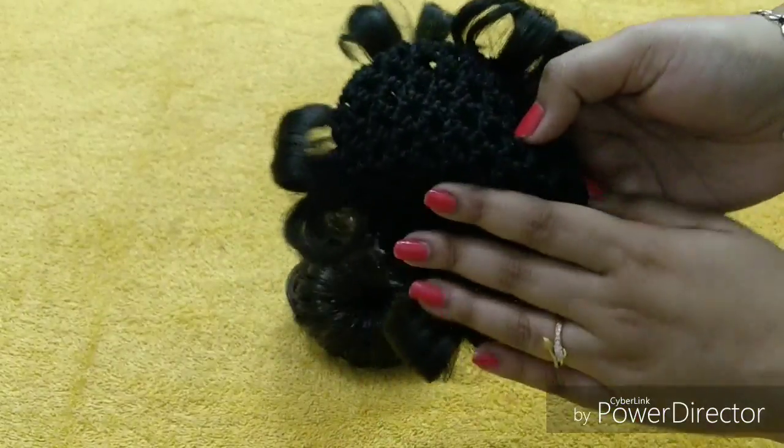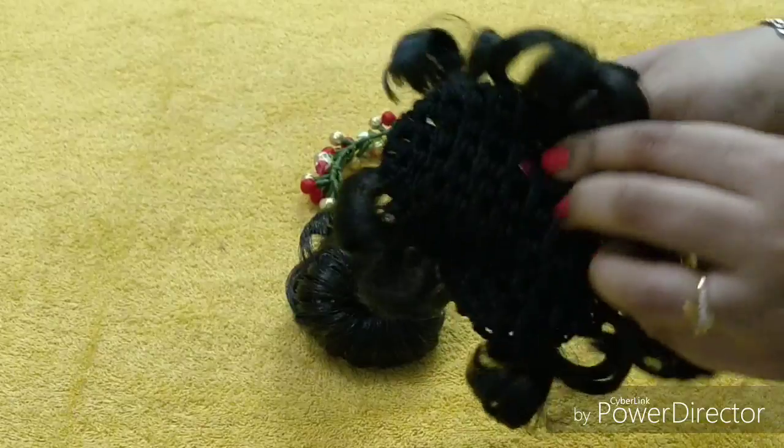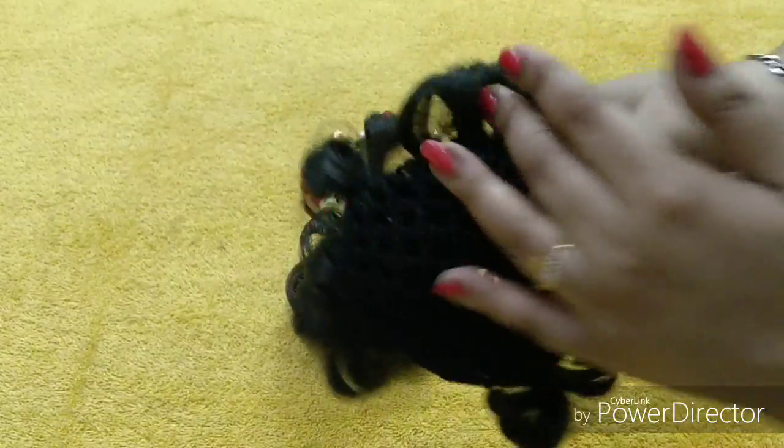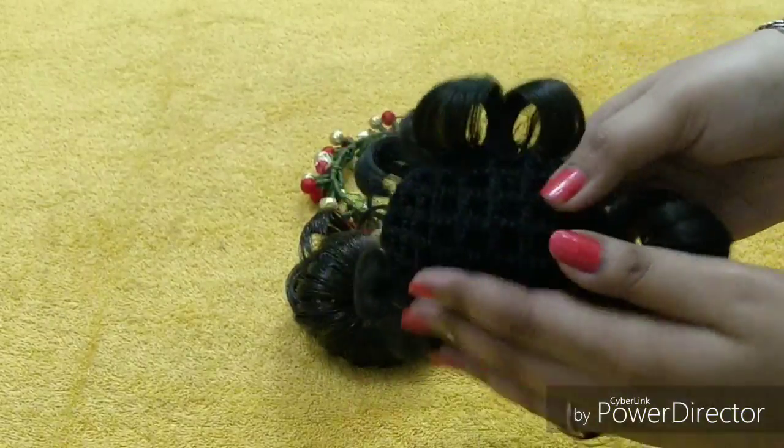You don't need to go to the parlour, you don't need to pay extra money. If you have something like this, you can be ready in just 5 minutes.